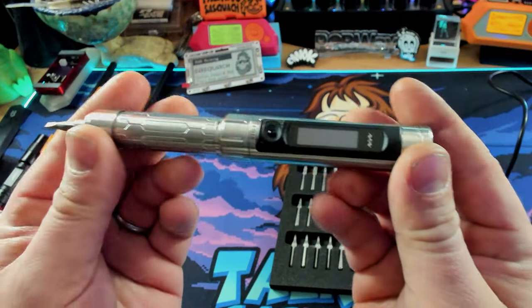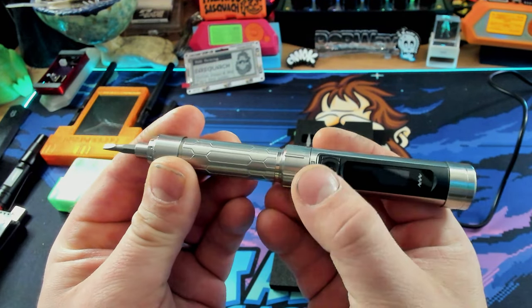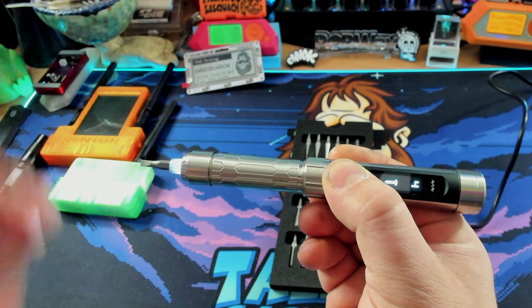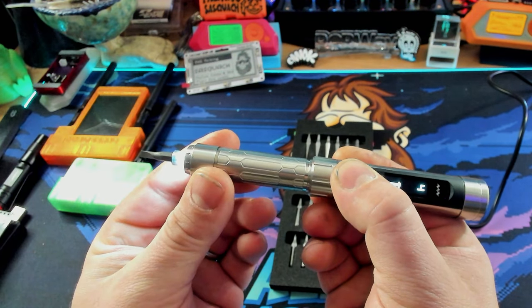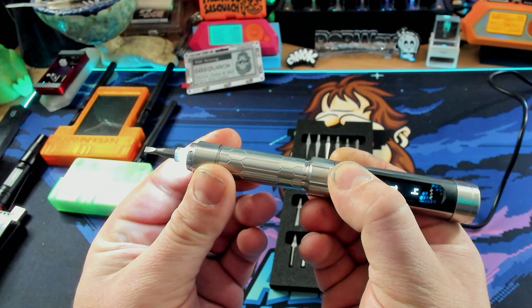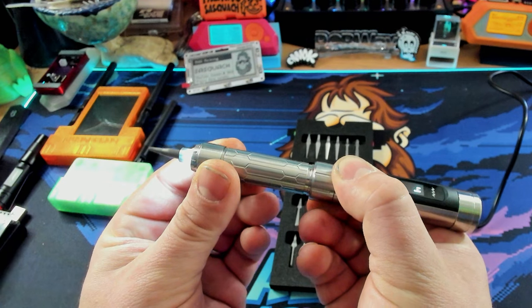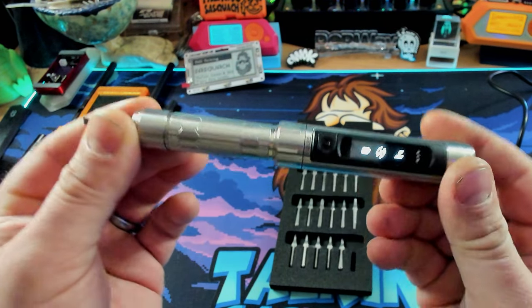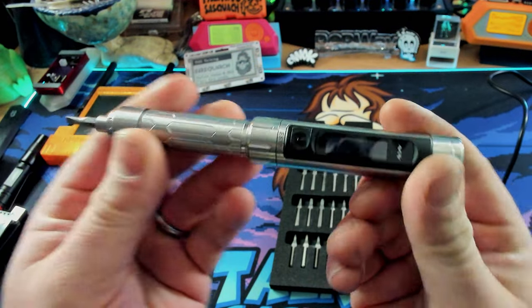Now that I've got this thing charged up and ready to go, it's super cool. So if we hold down this button right here, it lights up the front end and actually that is what enables the gyro. So if I turn it slowly, it'll turn slowly. If I turn it the other way, it'll turn the other way. If I turn it fast, it'll turn even faster. That's such a time saver. This is really, really cool. Alright, let's take a look through the settings.